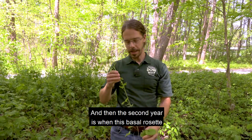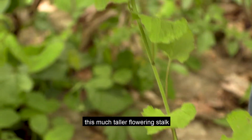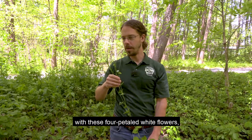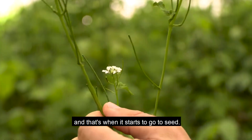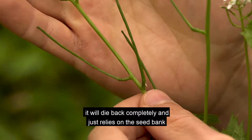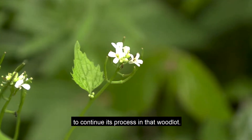In the second year, this basal rosette dies back to the roots over the winter, and the second year puts out this much taller flowering stalk with these four-petaled white flowers. That's when it starts to go to seed, and once this species goes to seed in the second year, it will die back completely and just relies on the seed bank to continue its process in that woodlot.